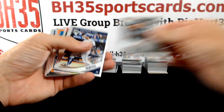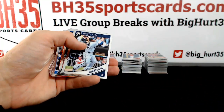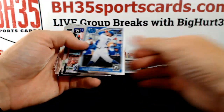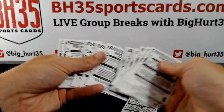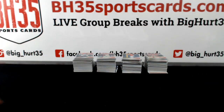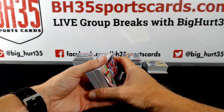Otani. Harper. Cisco. Corey Kluber Orange to 199. Verdugo. Gwynn, Kershaw. Bellinger — photo variation maybe.